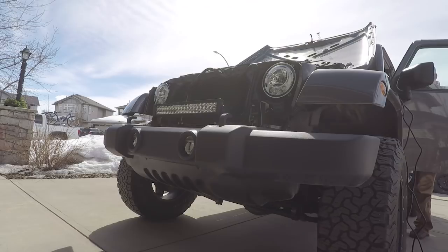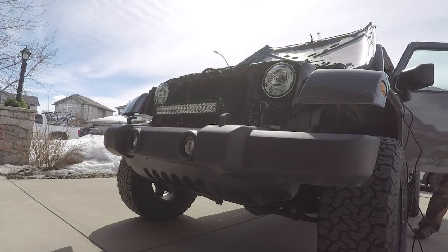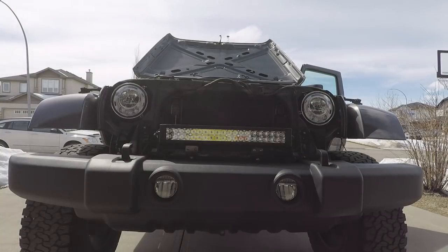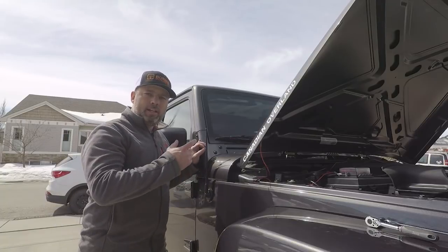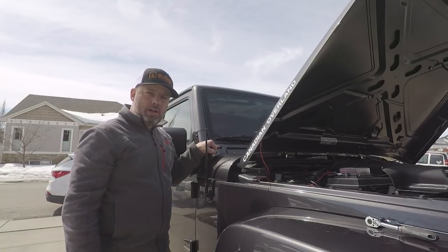The light bar is a 22 inch E-code high performance LED light bar powered by 40 by 3 watt Cree LEDs. It is a street legal driving pattern and the color temperature is 5,000 Kelvins. Just had to make sure everything is working before I close everything up.